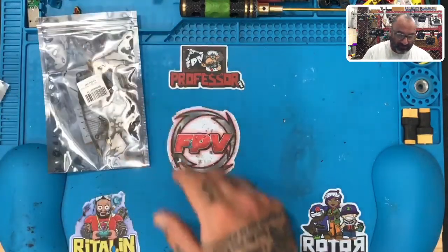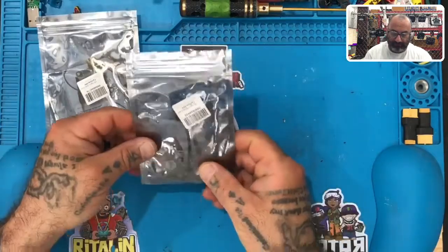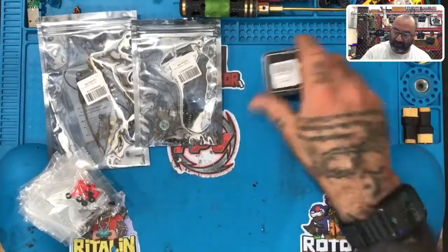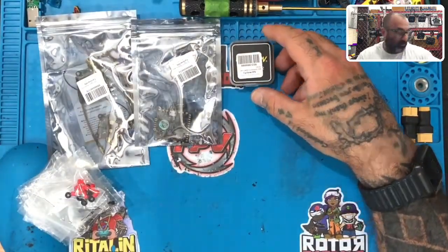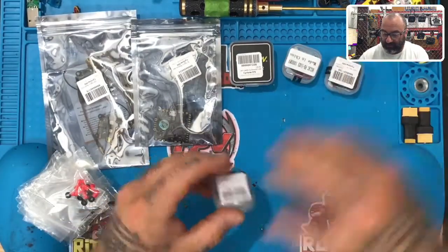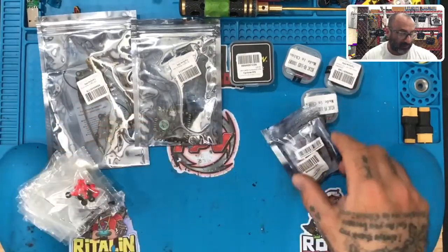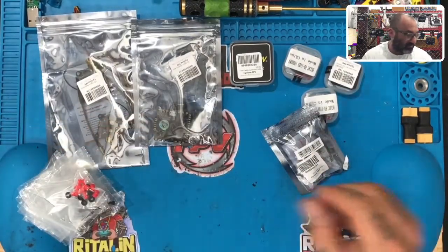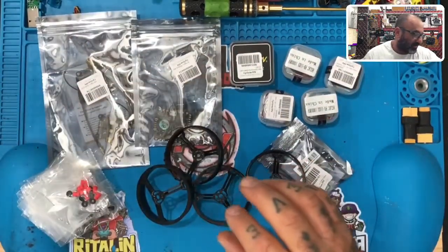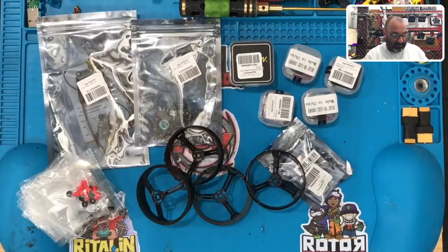First thing, let me bring all this stuff out here. We have the HGLRC — this is going to be the VTX. This is the Zeus 15 amp. This is the Caddx Turbo micro S2 camera. And then we've got four motors, the FD1103 10,000 KV from HGLRC. This particular customer wanted the XM Plus receiver. And then we have the prop guards. Here's the fourth motor.